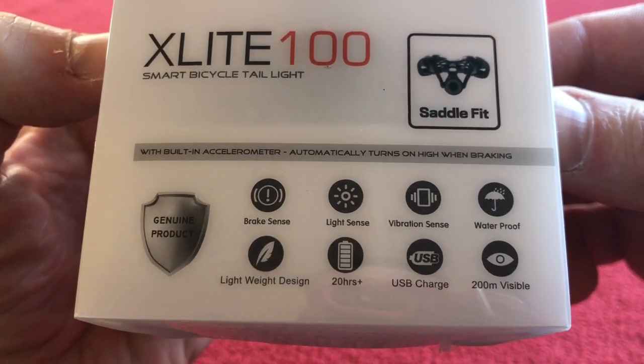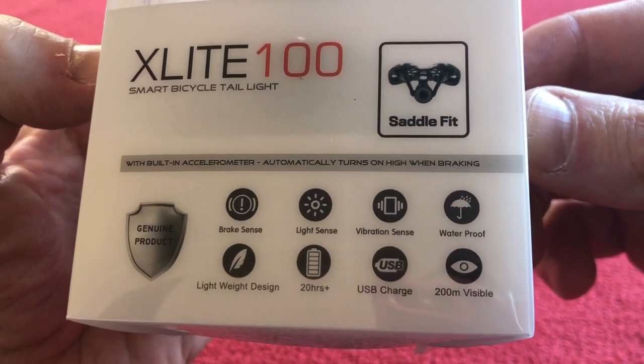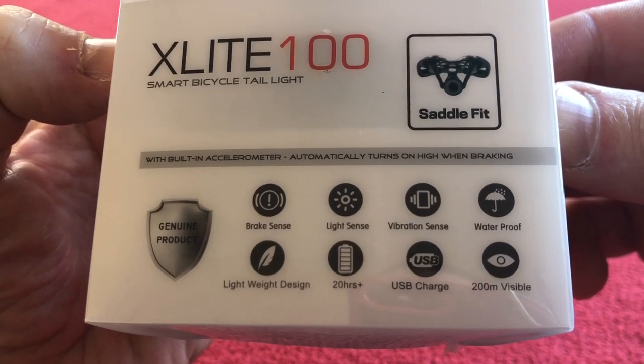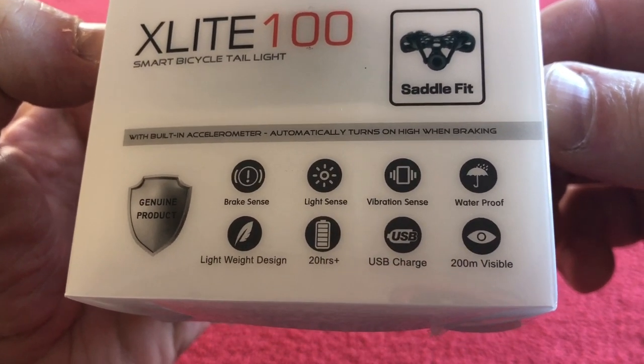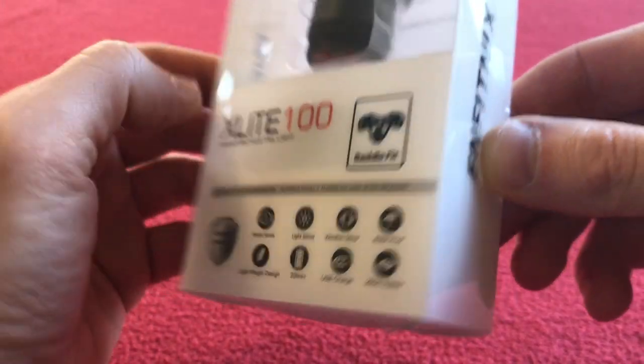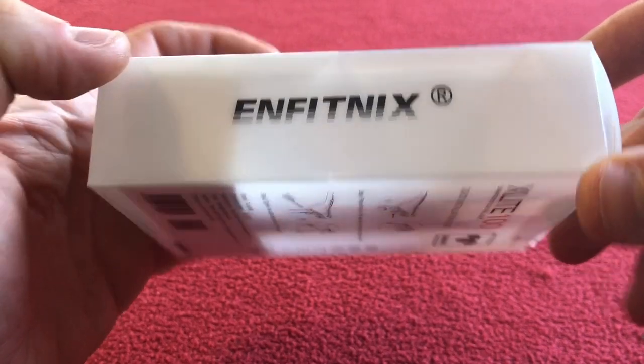It is brake sensing, light sensing, and vibration sensing. It's waterproof with an IP6 rating. It's lightweight, with 20-plus hours runtime, USB charging, and visible from 200 meters.